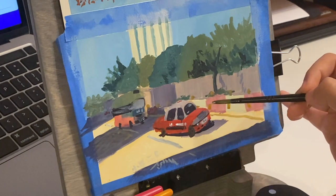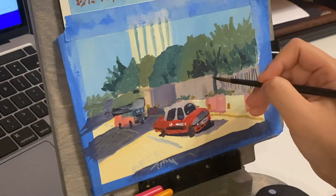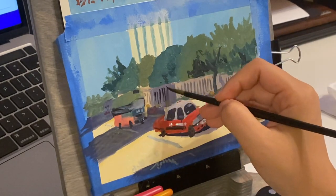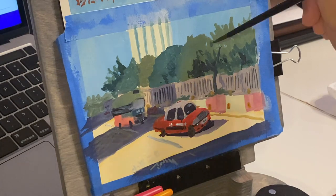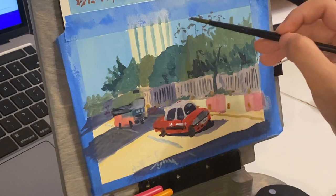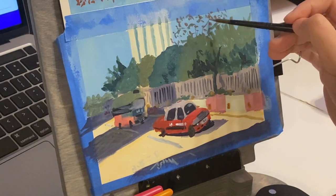The great thing about background details is I can keep it loose. So the taxi is the focus and I try to make it as accurate as possible; I can make it a little bit more loose for the bus, but I can be very loose in the background and that's not going to matter because it's not where the eyes are supposed to focus when we're looking at this painting.